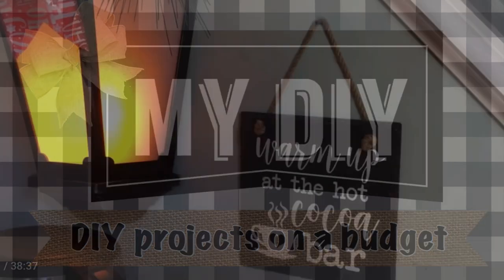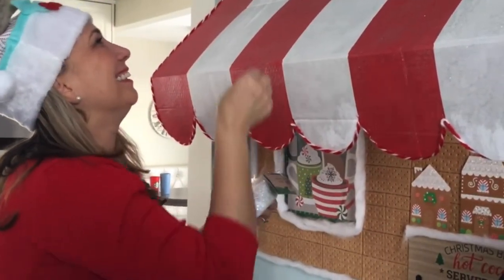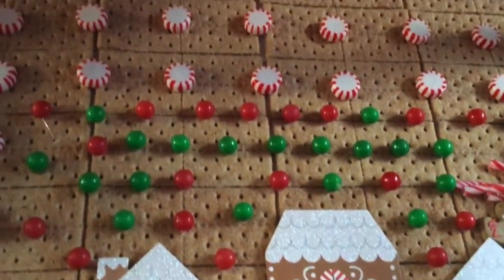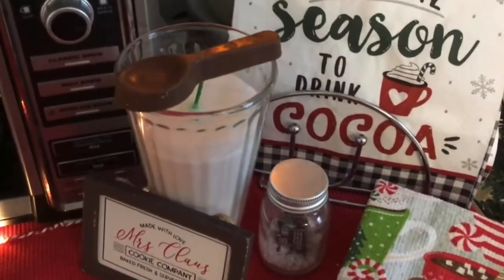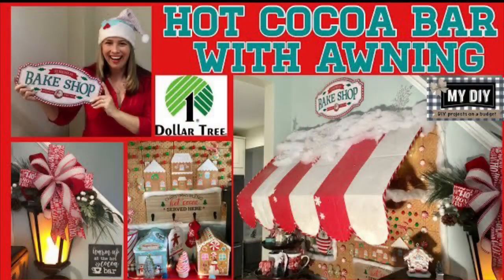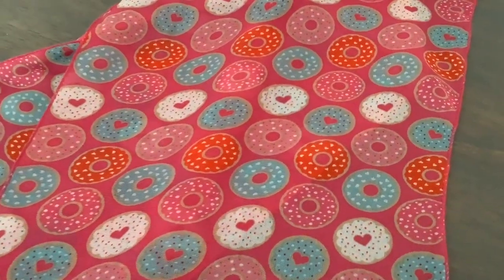Here's a peek at my cocoa bar for those who haven't seen it. The possibilities are endless for any season — feel free to look up that video for some more inspiration ideas. And today we are going the sweet donut shop route. I got my Dollar Tree donut scarf pressed — look how pretty it looks. I'm ready, let's get started!